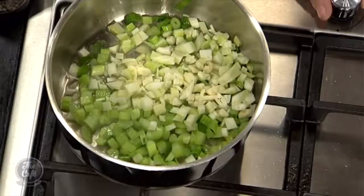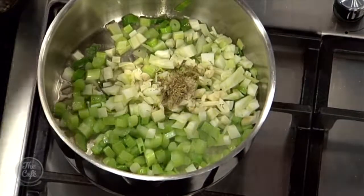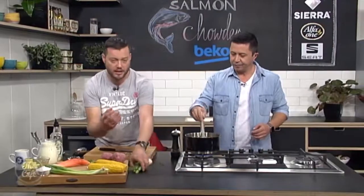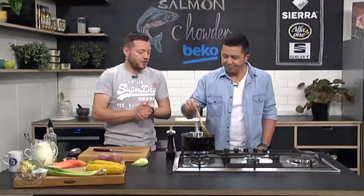Garlic goes in there as well, and a little bit of salt and pepper. I've got some thyme — you can use fresh, and if you haven't got fresh, use some dried, that's fine. We just want to cook that down. Give it a good season now. We're just sweating that over a medium heat — no colour, we just want to bring the flavours out of the vegetables and get them nice and soft.